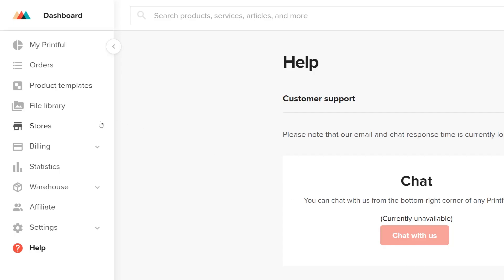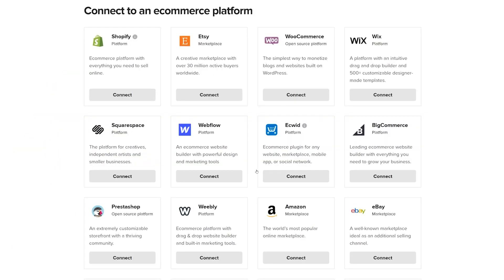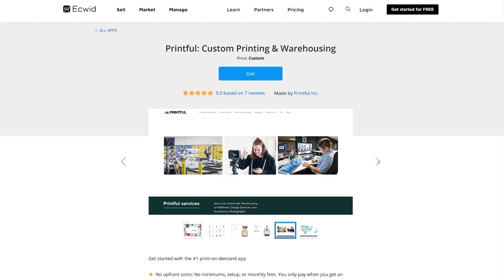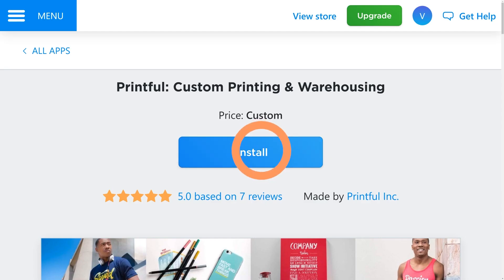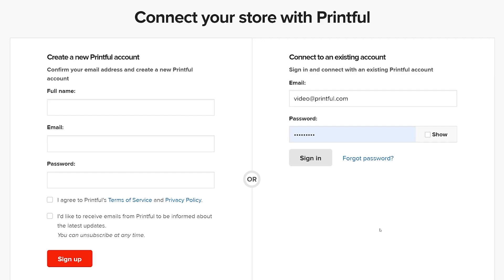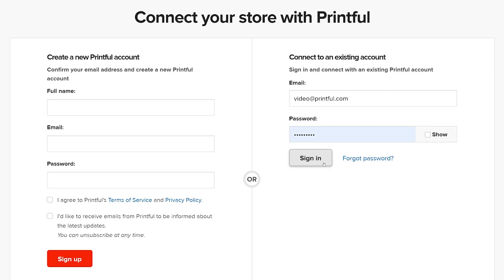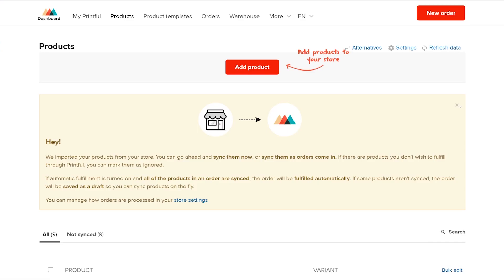When that's done, head over to your Printful account and click on Stores. Click on Choose Platform and select Ecwid. Now you're taken to the Ecwid App Store's Printful app page. Follow the steps to connect your Printful account to Ecwid. Once installed, you'll be asked to log in to your Printful account and confirm the connection. And with that, your store is connected.